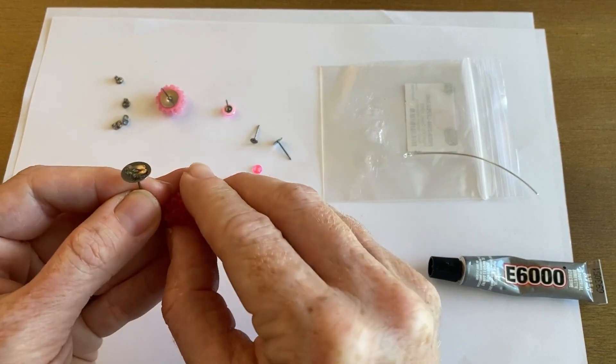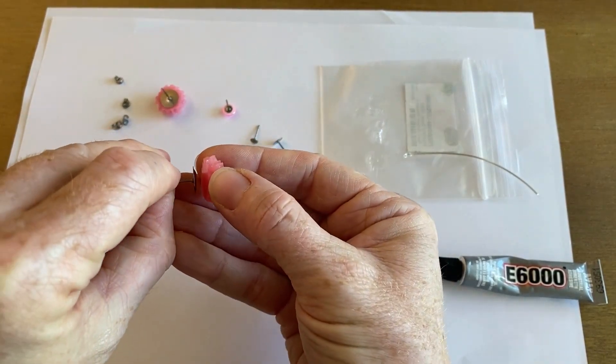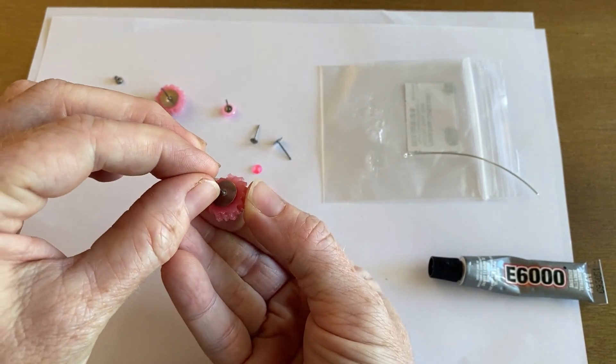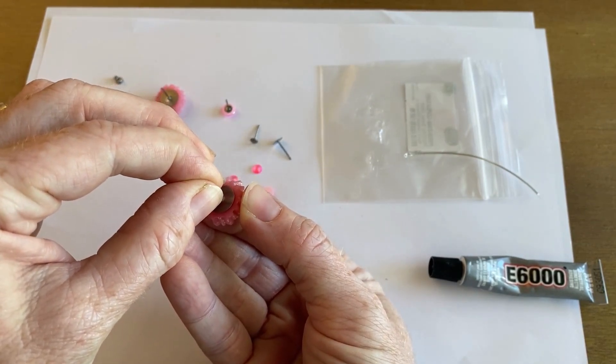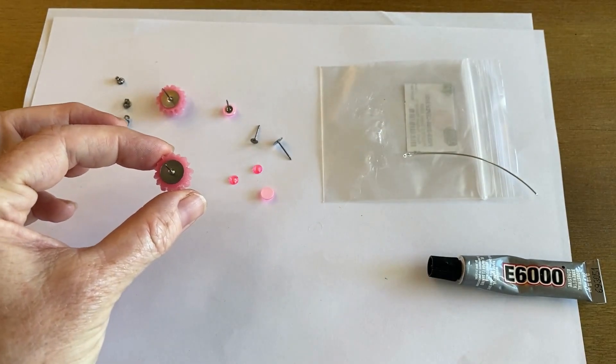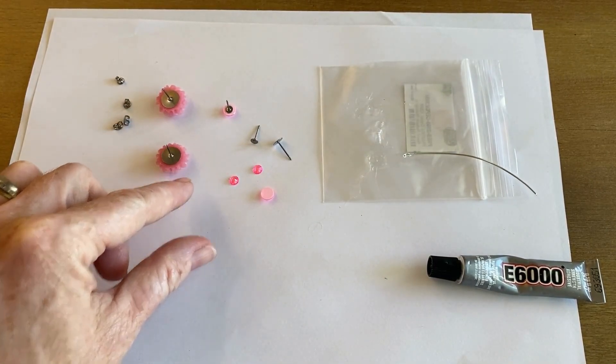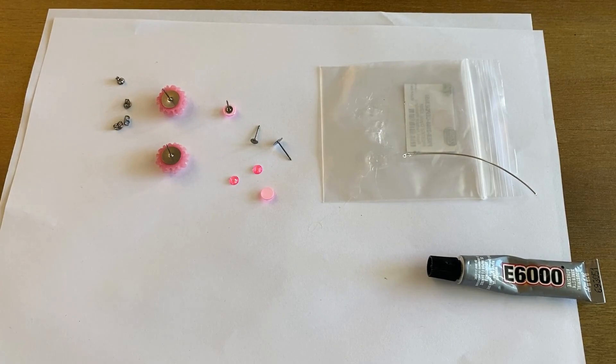I don't want to touch the glue so I'm going to go like this, flip it upside down and press it in place. Okay, so there it is — actually done. That is all there is to making that one. Super quick, super easy and you just let that dry overnight. That is how you make the flower.